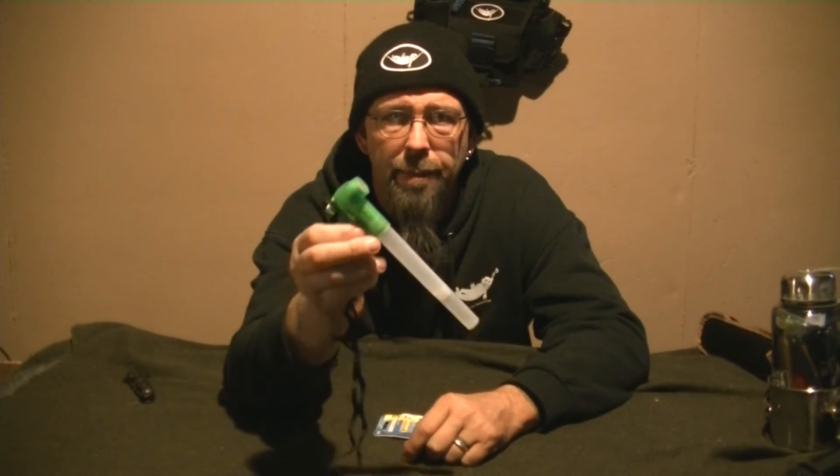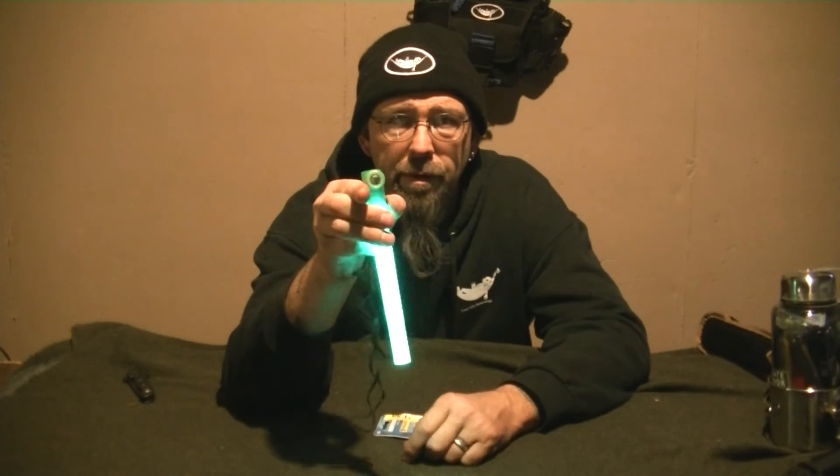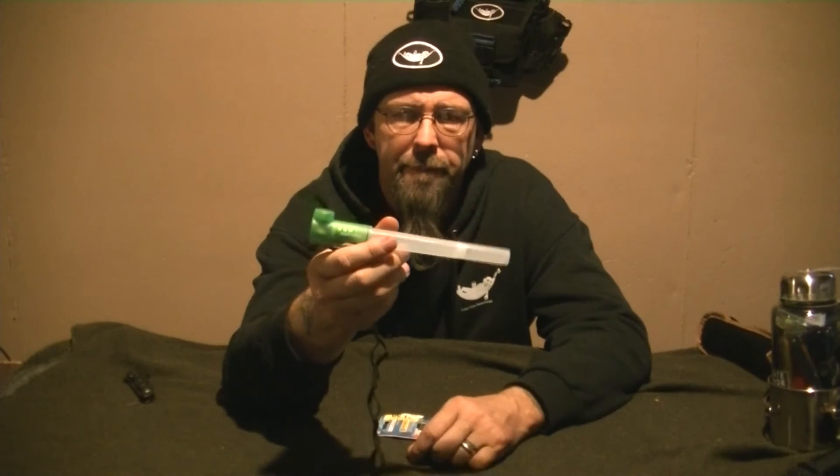I wanted it for a while and it was $1.50. It's got the angled flashlight, a two-position flasher, no whistle, a little cheap lanyard, and it's green. I'm happy with it.